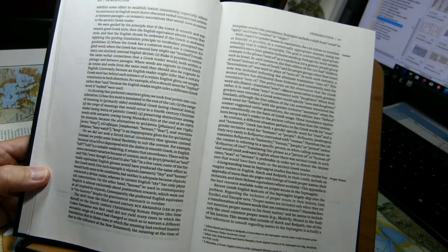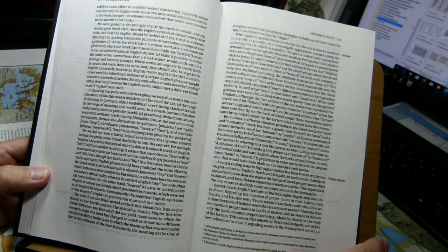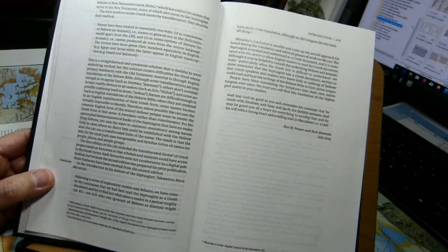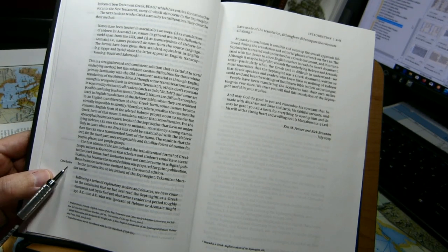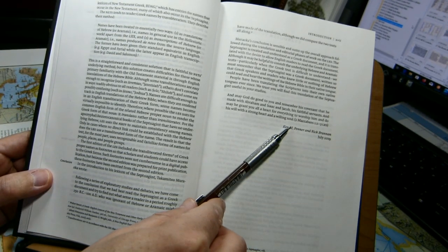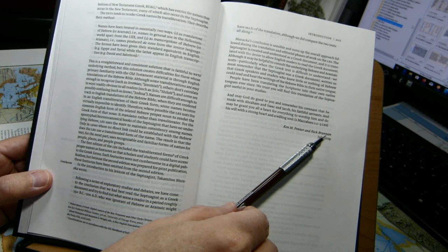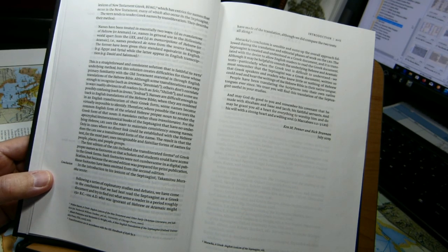There is something about proper names, and this is one of the significant differences between this edition and the New English Translation of the Septuagint. In conclusion, we have the names of the editors. This introduction was written in July of 2019.